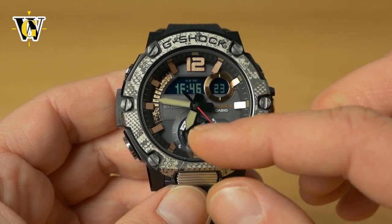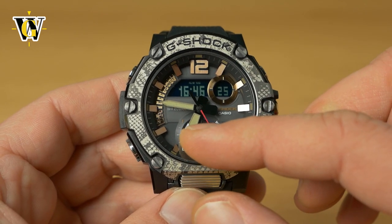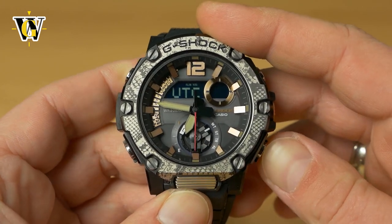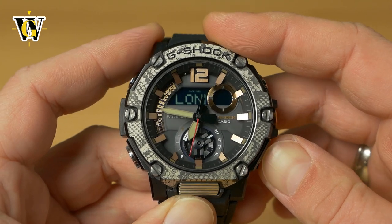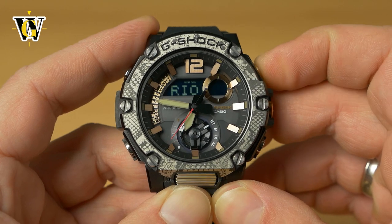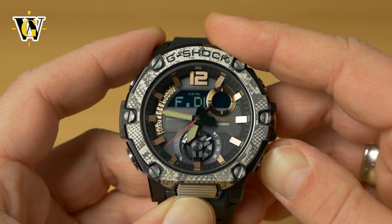In World Time mode, the hands always show your home time while the digital display shows the world time. You can scroll through the cities using the lower and upper buttons — one direction goes east, the other goes west.